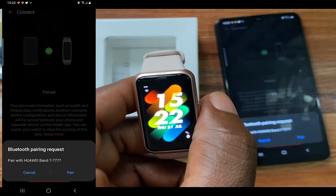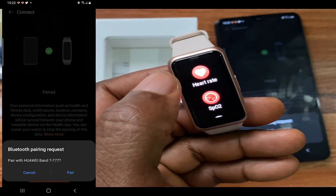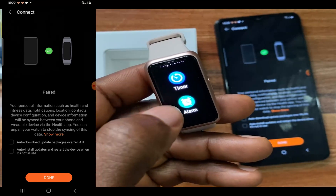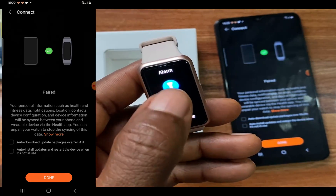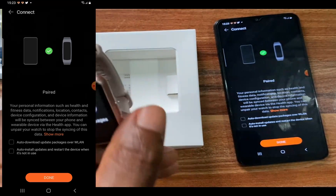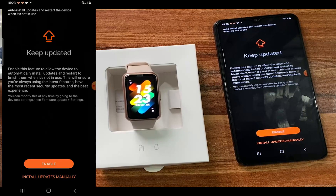The Huawei Band 7 is successfully paired. As you can see, not too much has changed in the design. Press the button again to go to the menu — it's just about the same interface and menu options as the Huawei Band 6, with the touch lights on the side. One interesting feature I'm happy about is that you can now reply to text messages, which we'll talk about in subsequent videos.